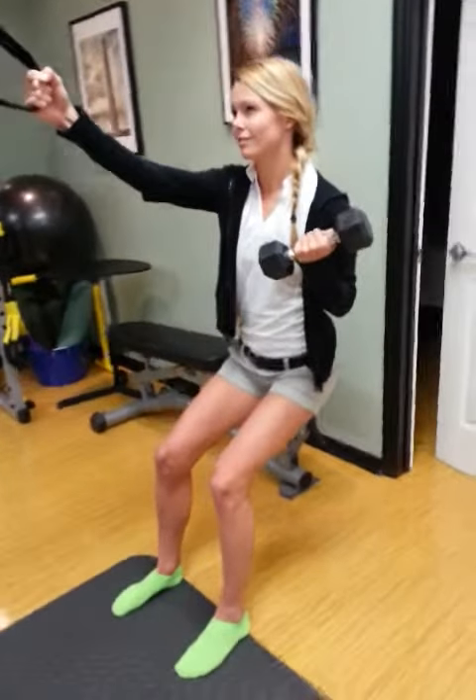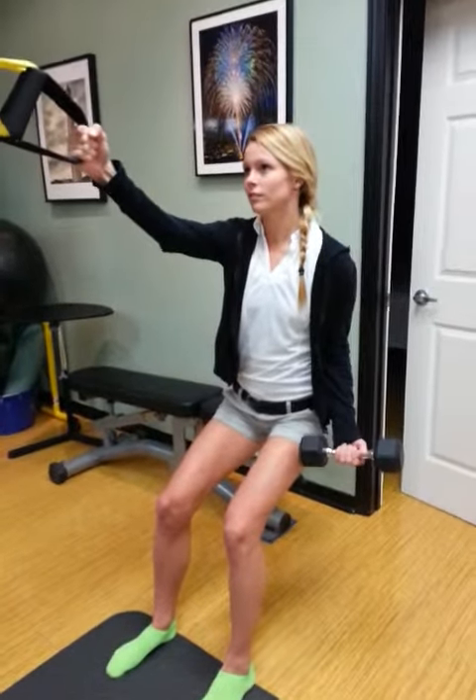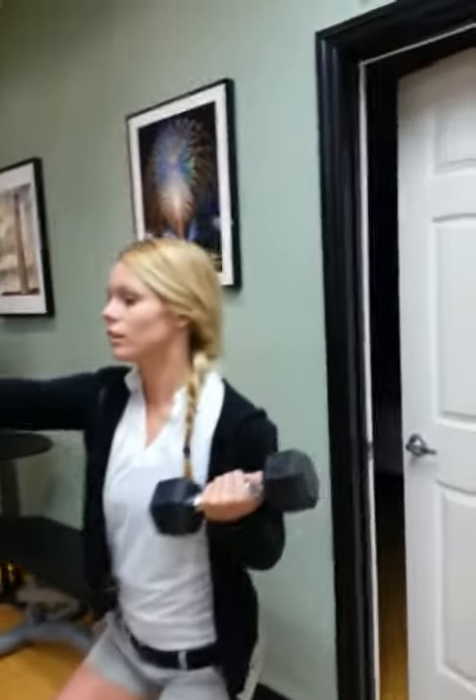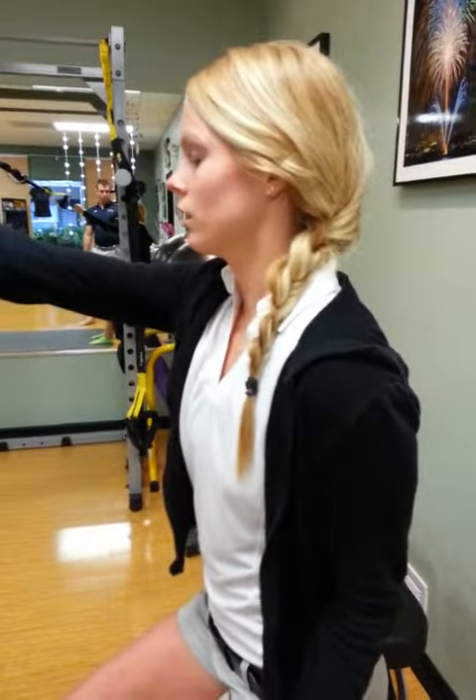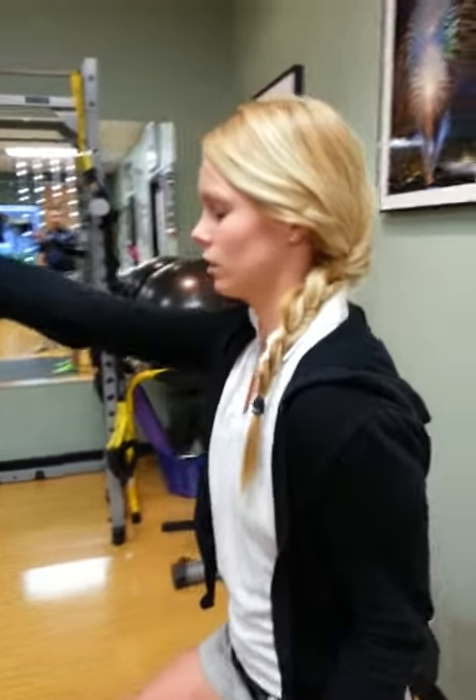Squeezing the butt. Stabilize the spine. Toes engaged. Shoulders pinched. Try to keep your shoulders square so your right shoulder is not forward to the left shoulder. Pull your right shoulder back.